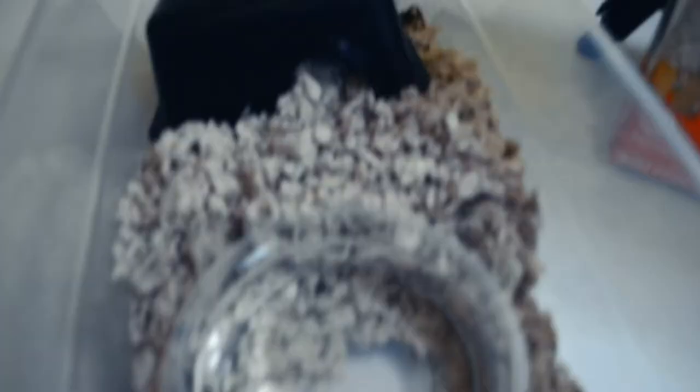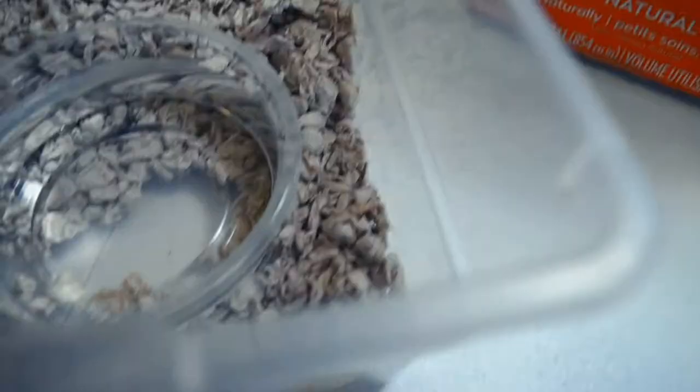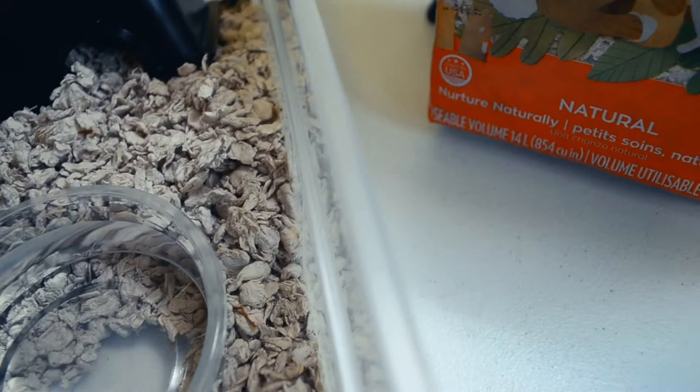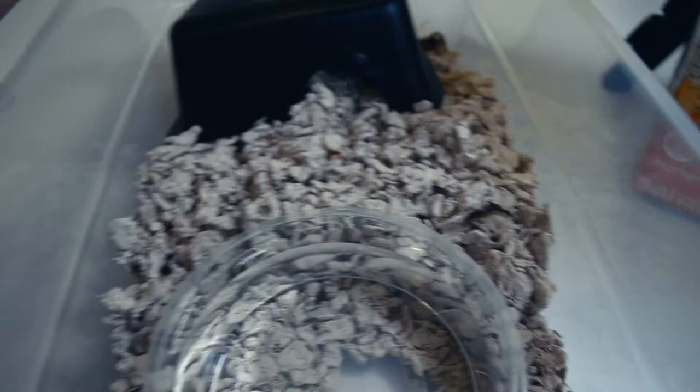I'll show you how I'm using it. My setups for these guys are pretty simple — just a little bit of this, which I've come to find a little bit goes a long way. This is more than I want to put in there because the Bairds especially will bunch it up and then it'll spill over into the water bowl. So I'm having to change it out every couple of days because they're constantly just spilling stuff in there.